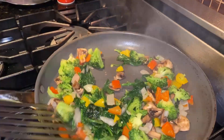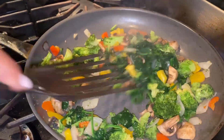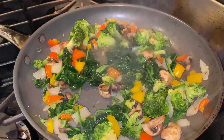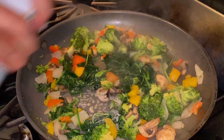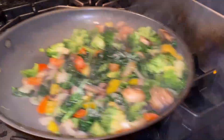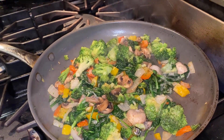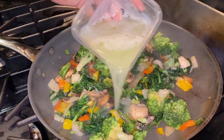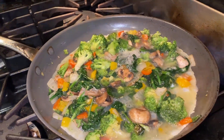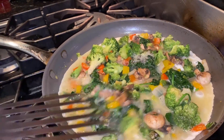Doesn't that look so nice and healthy? It's not about eating healthy, it's about eating right. Adding a little bit of cooking spray so the egg whites don't stick to the pan. And next — eight egg whites going right in. This is gonna cook for probably four to five minutes.